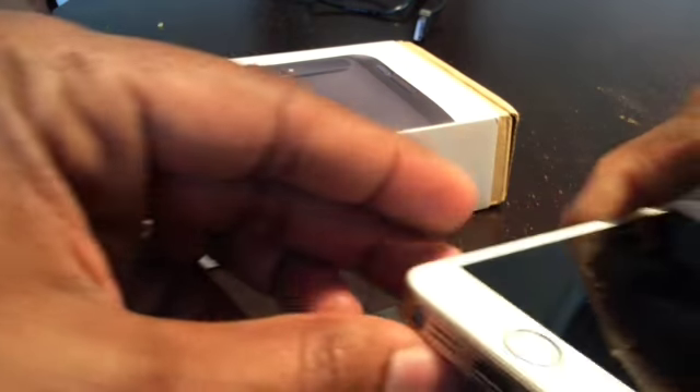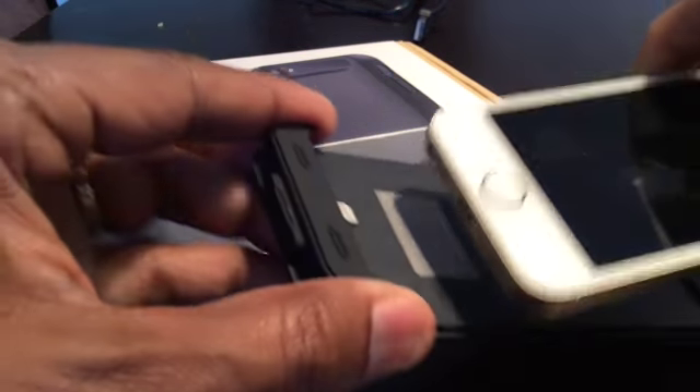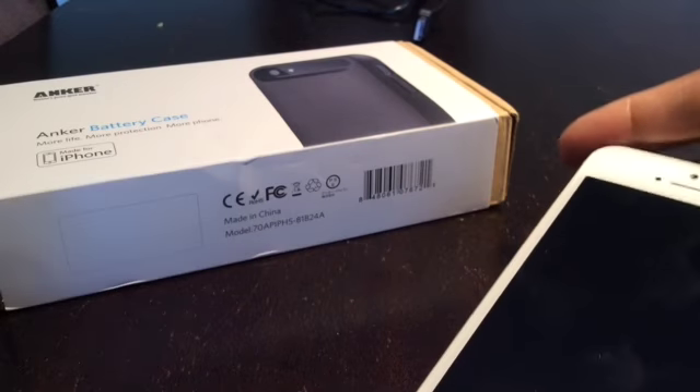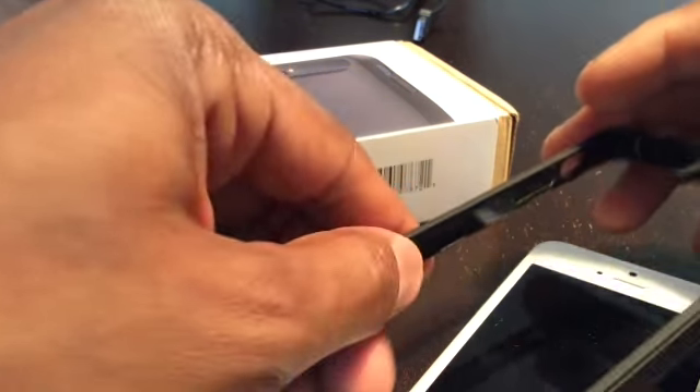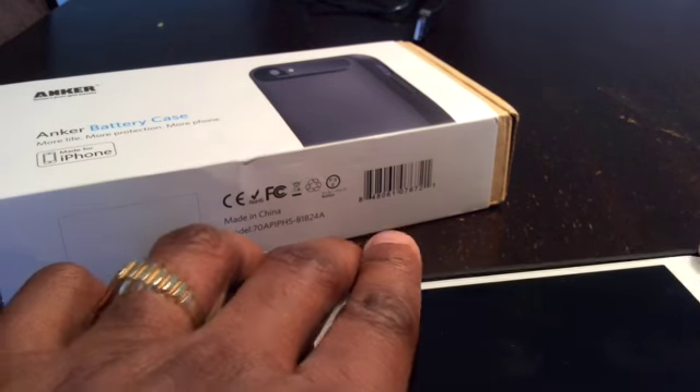The way you put this together is really simple. There's a lightning connector on the bottom — you just slide that into the lightning connector on the case itself and it pops into place very easily. Then you put the frame over top of the phone and snap it down, going all the way around until it snaps into place. That's it.